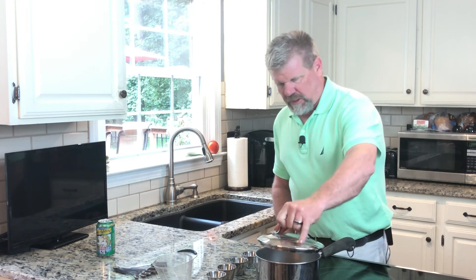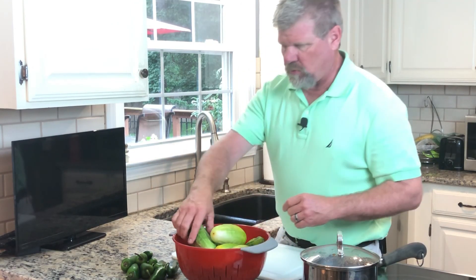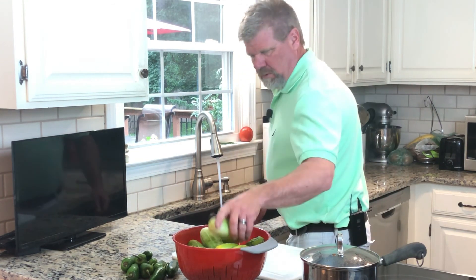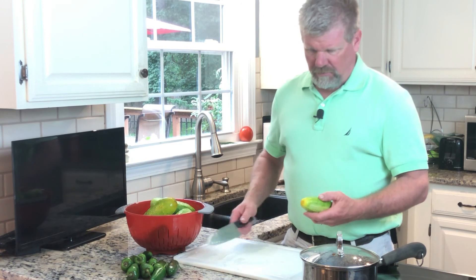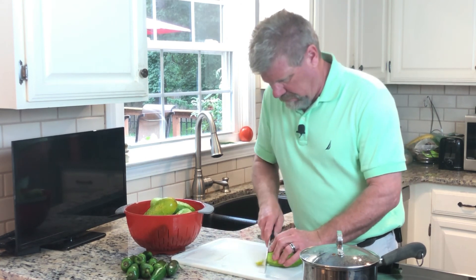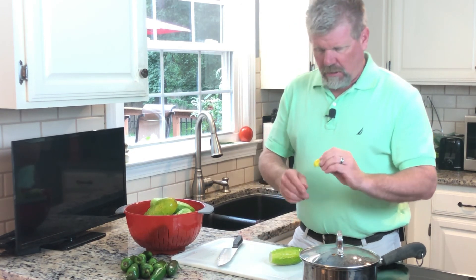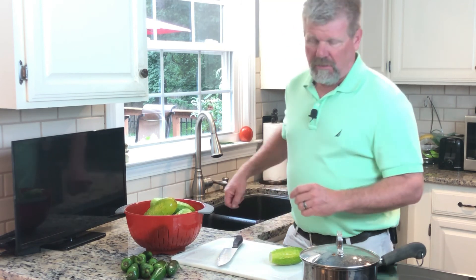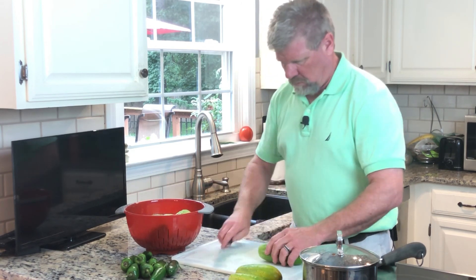We're gonna bring this to a boil and while it's heating up we're gonna prep our cucumbers. First thing you want to do is wash them. The blossom end of your cucumber has an enzyme in it that causes your pickles to be mushy, so you want to cut that end off and toss it. Okay, I've got my cucumbers sliced up and ready to go.